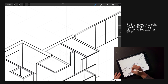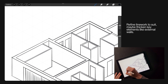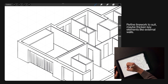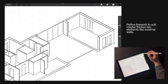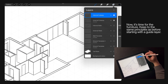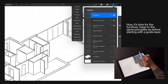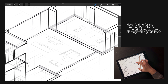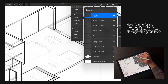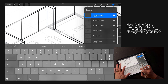Don't be shy in refining any line work — if you see any errors or want to thicken some areas, go ahead. Now to bring the whole thing to life we're going to start adding furniture. Remember, keep to the same principles as before: start with a guide layer or two just to get a feel for it initially, and then it gives us the structure for the more detailed final layer.